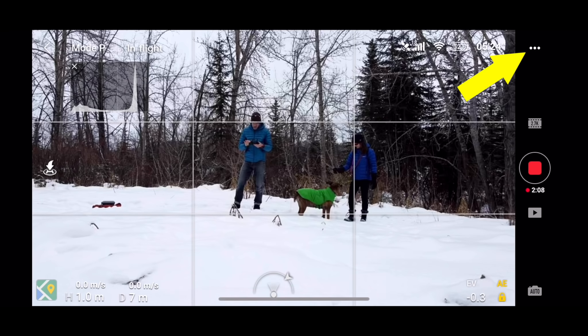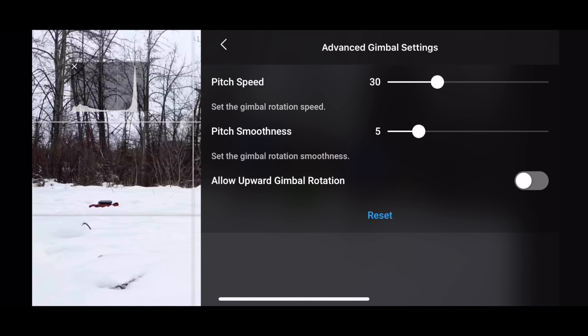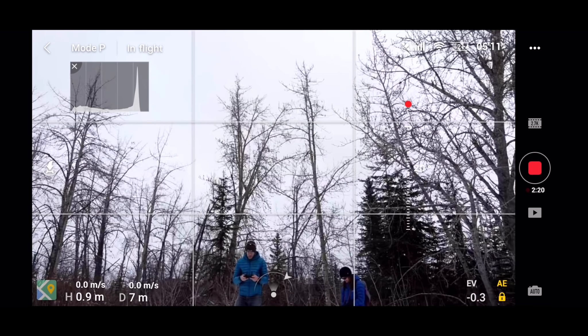The normal tilt range for the Mini's gimbal is from zero degrees, which is straightforward, to minus 90 degrees, which is straight down. But did you know you can get the gimbal to point upwards too? If you go into System Settings, Control, Gimbal, click on Advanced, and turn on Allow Upward Gimbal Rotation, you'll be able to move the gimbal to point up by 20 degrees. That's pretty cool.